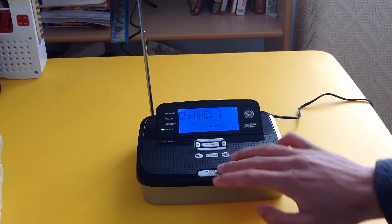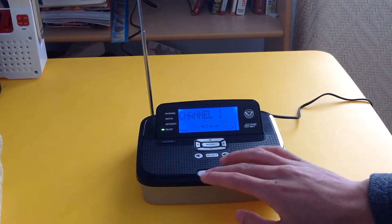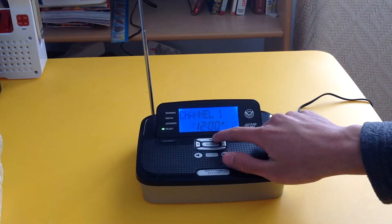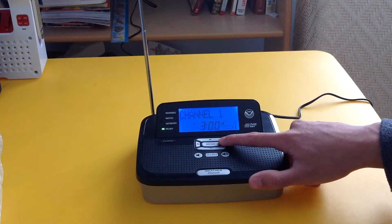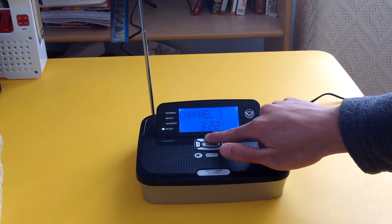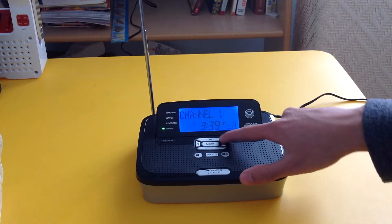And that pretty much covers it. Here are the volume buttons — it's loud. To set the clock you just hold this button down. My Midland shows 3:39, so I'll scroll to that time. I'm not the fastest at scrolling but it's okay. There you go.